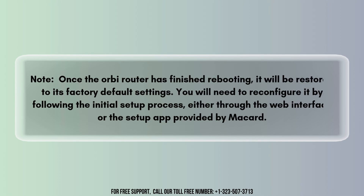Once the Orbi router has finished rebooting, this will erase all custom settings, including the Wi-Fi name, password, and any other configurations, restoring the router to its factory default settings. You will need to reconfigure it by following the initial setup process, either through the web interface or the setup app provided by Orbi.